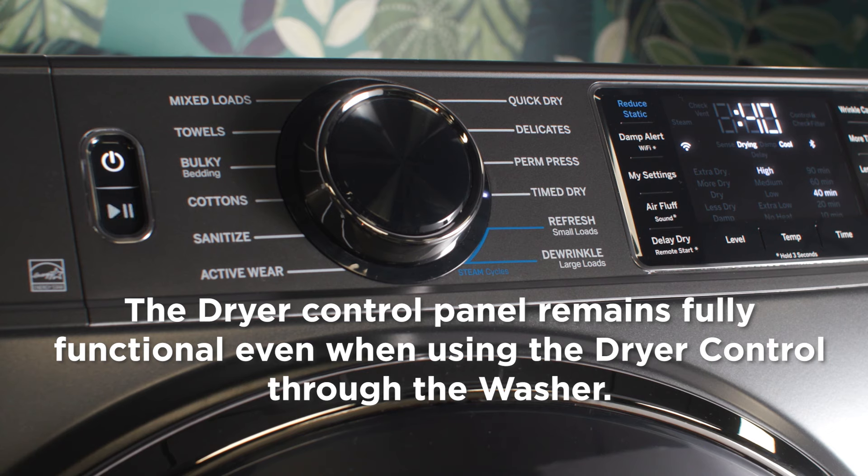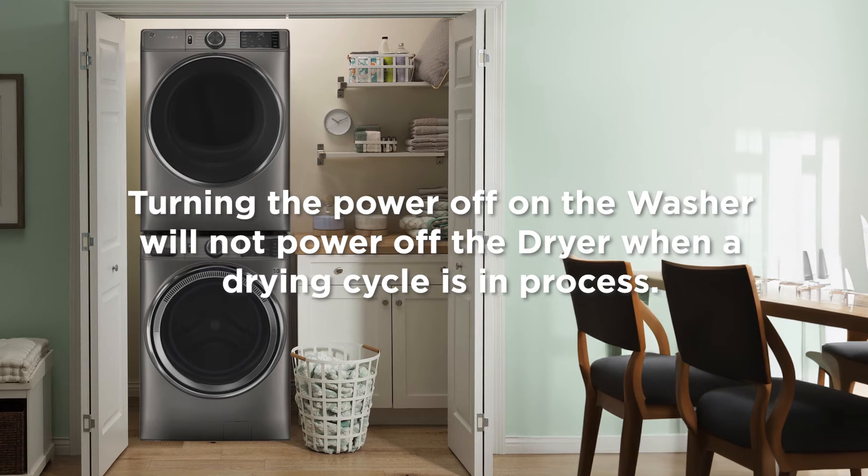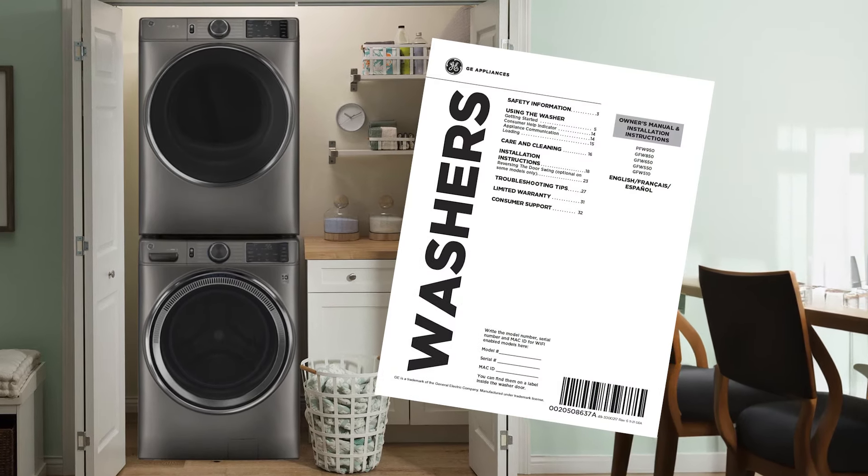Your dryer's control panel is fully functional even when you are using dryer control through the washer. Powering off the washer will not power off the dryer when a dry cycle is in progress. Please consult your owner's guide for more information on the dryer control feature.